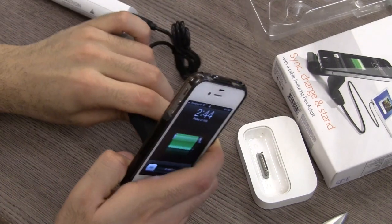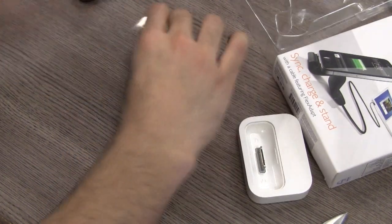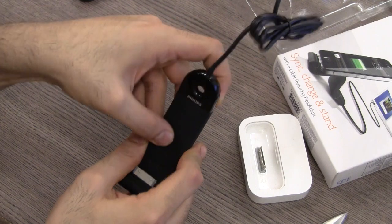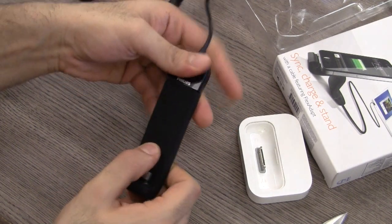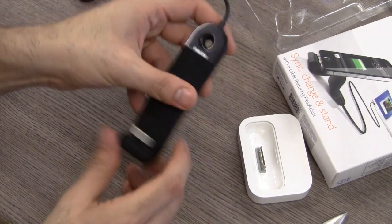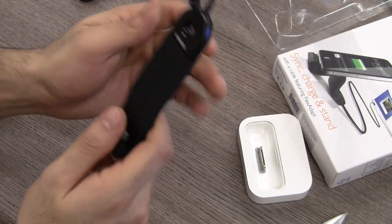Let me show you a couple of other uses. It does have a hole over here so you can hang it from a wall, your table, or the corner of your table. Just put in a screw and you'll be able to hang this dock from anywhere you'd like.